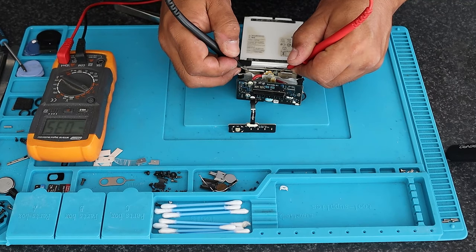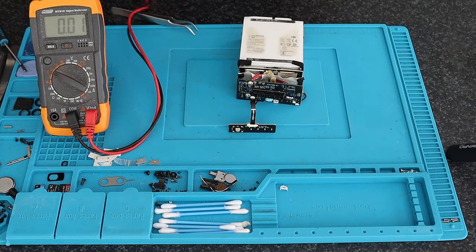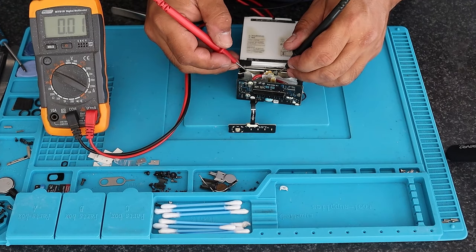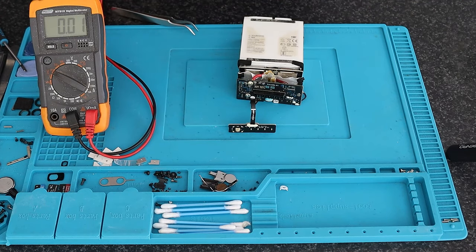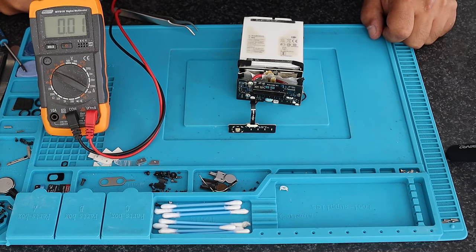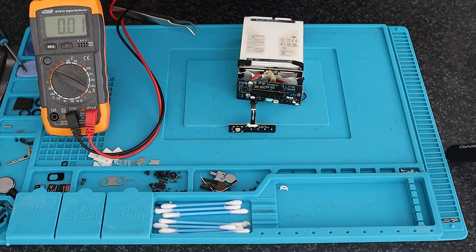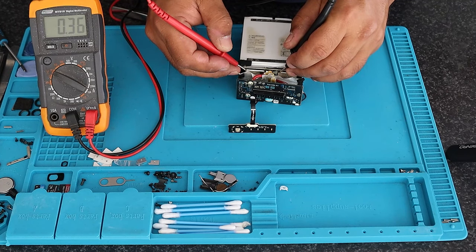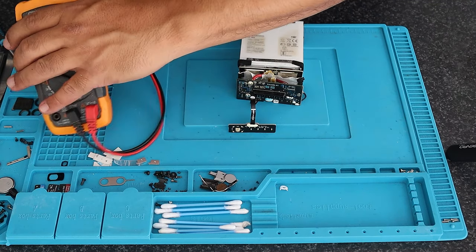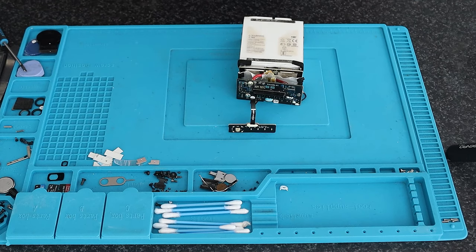So that cell is at 0.3 volts — extremely low. The overall reading is about 1.3 to 1.4 volts. If you divide that by four cells, each cell is approximately 0.35 volts. So if this cell is at 0.35 volts, the likelihood of the other cells being at that same voltage is very high.